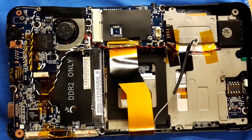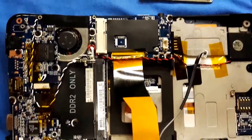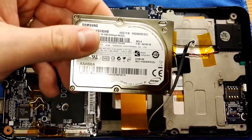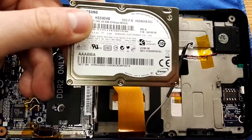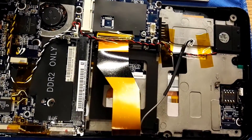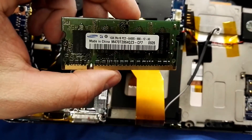Hello YouTube. As you can see, we have the Samsung Q1 Ultra open. Here is the PATA cable — it's a 40GB hard drive, basically the same type you will see on older iPods. There is a one gigabyte of memory.